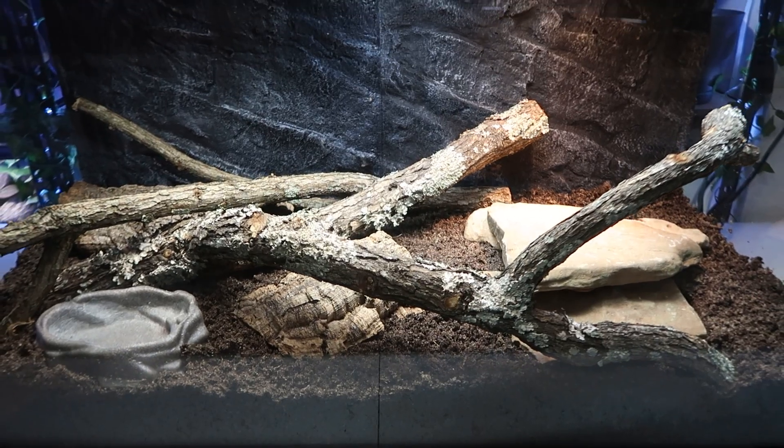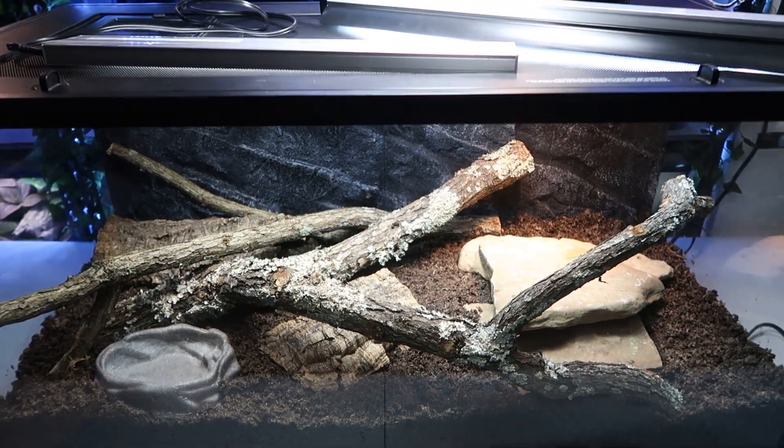That's it — the bearded dragon enclosure is ready for someone to call it home. That's all I have today. I hope I helped. If you want to join my Discord and have any questions, the link is down below. If you liked this video and it helped you, like and subscribe. I'll see you next time.